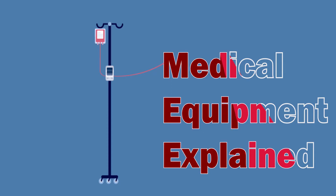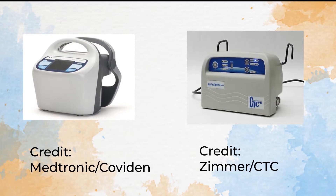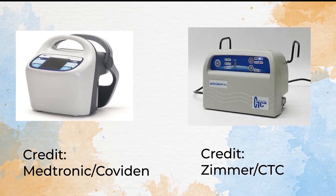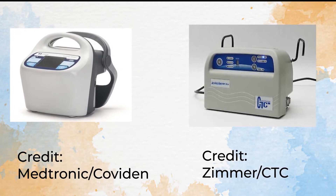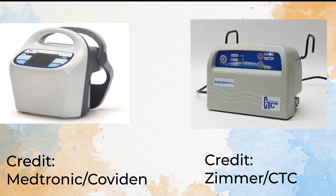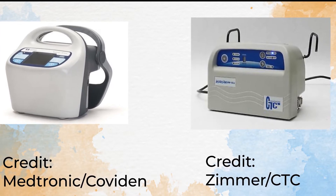Hello all, welcome to Medical Equipment Explained. If you've ever wondered how the equipment used on you works, this is for you. Today's topic goes by many different names: the Sequential Compression Device, the Intermittent Pneumatic Compression Device, or Therapy Compression Device. But from here on out we'll be referring to it as the Sequential Compression Device.